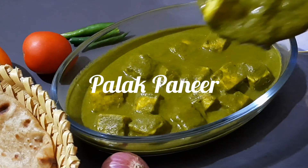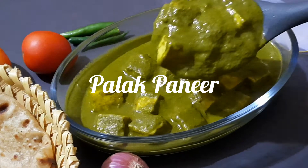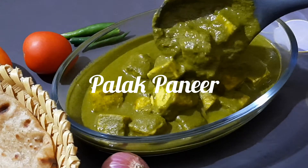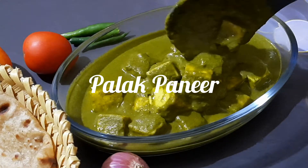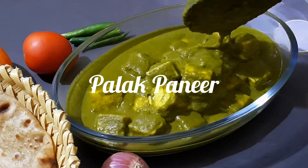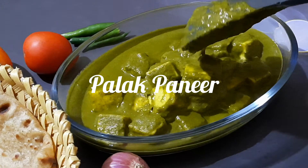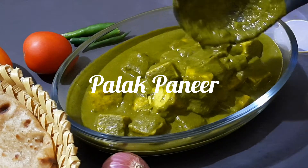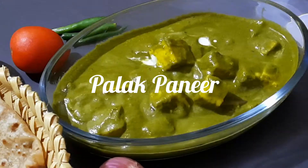Welcome to Raji's Cooking Flavors. In today's video, I am going to share with you how to prepare Palak Paneer. This is a favorite side dish eaten with roti, chapati or naan. So without any further delay, let's see how to go about making this delicious recipe.